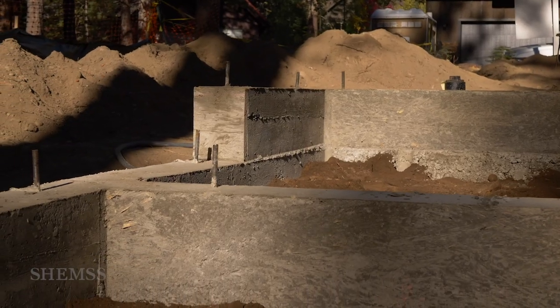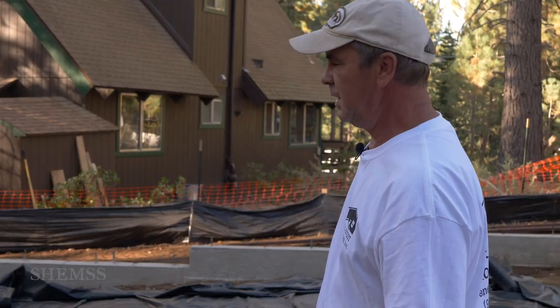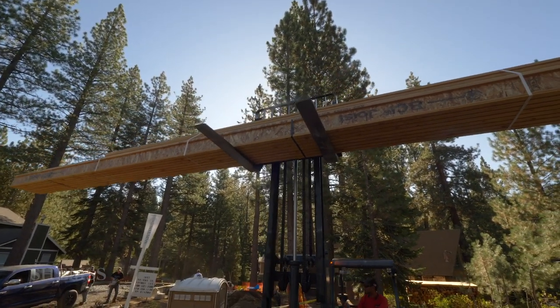Since we have the downgrade lot, you can see the footing stepping down. We have to level it with the wood framing and then install the TGI or BCI joist according to the plans.